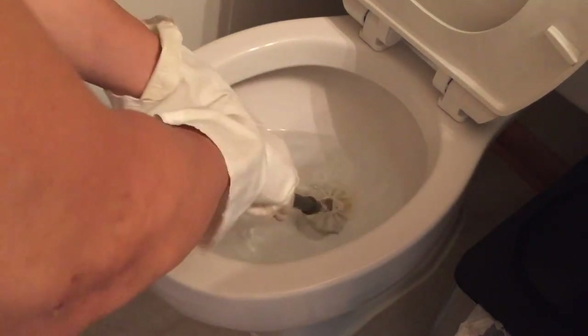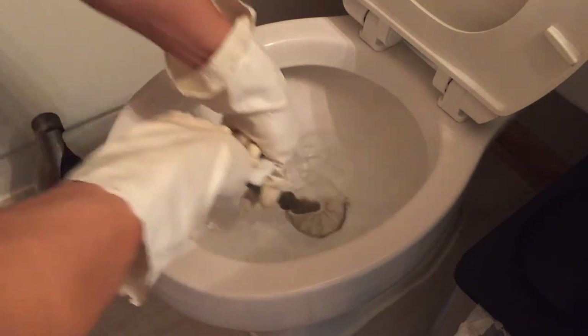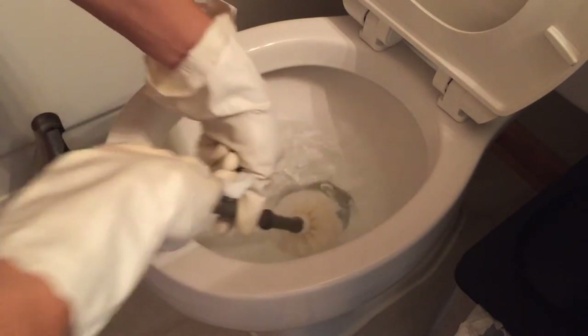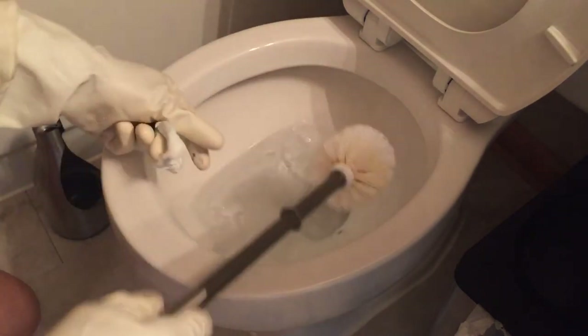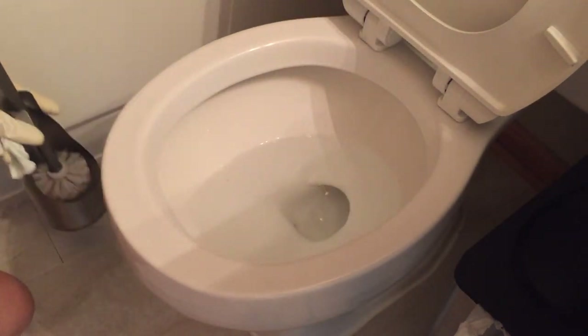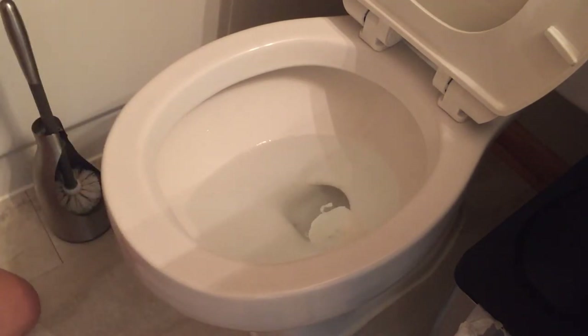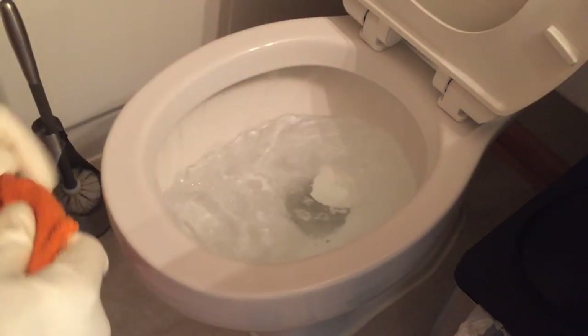If you don't have a brush, turn off your water valve, drain the tank, and you can do the same thing — apply some spray with the windshield wiper fluid or dish soap and go in and just wipe down the ceramic toilet bowl, and you're good to go.